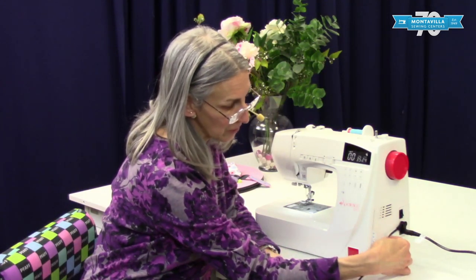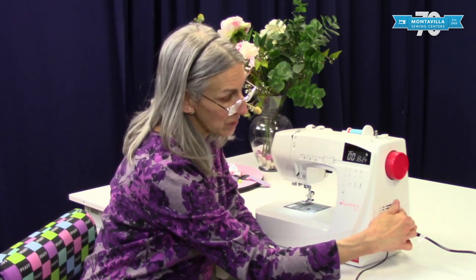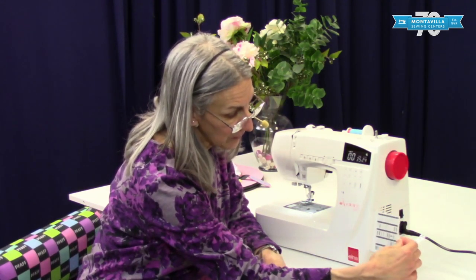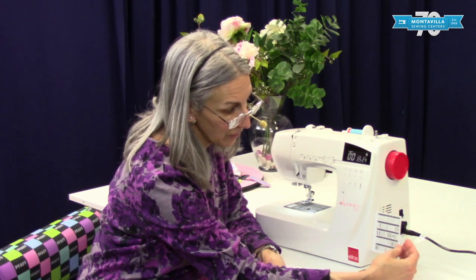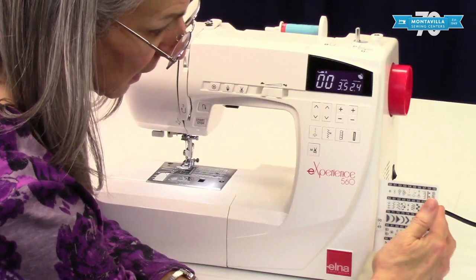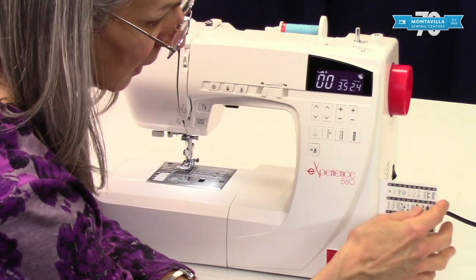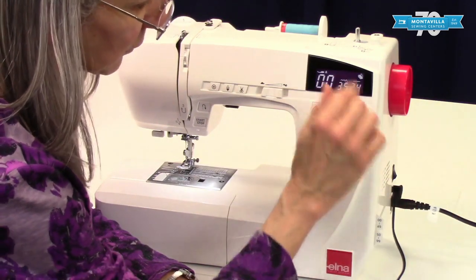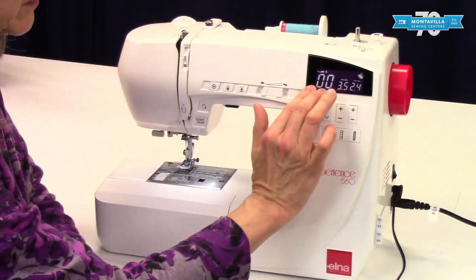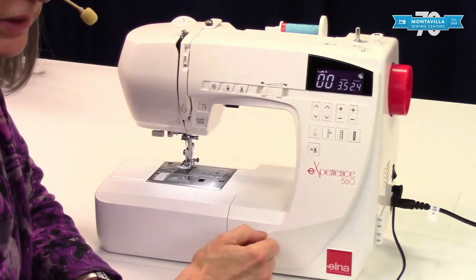Over here on the right-hand side we have where you plug in your power and your foot control, and we have the on-off switch right here. On this side here we have the stitch charts — we have two of them. This one goes from 00 to 49, this one goes from 50 to 99, and it has numbers that you would use the buttons for to find those stitches. When you first turn on your machine it's going to be at 00, which is your regular straight stitch.